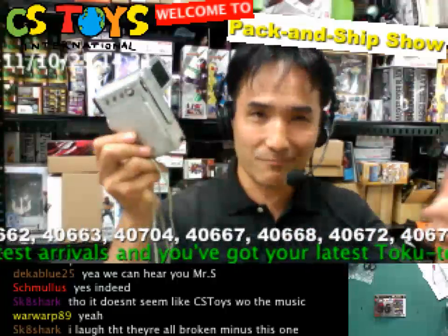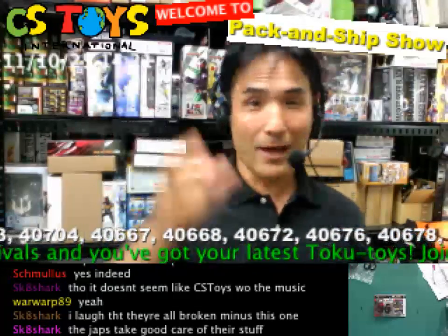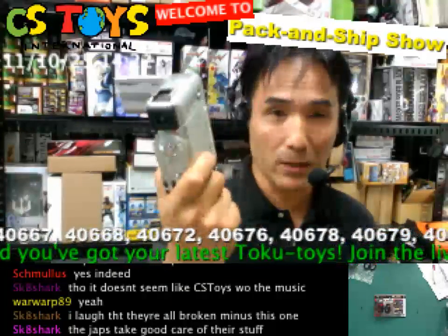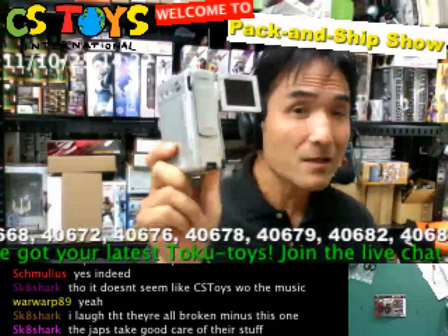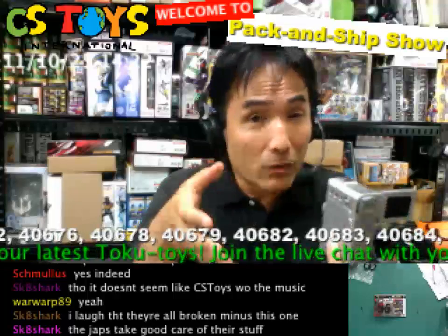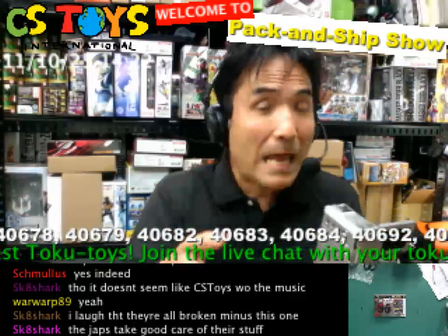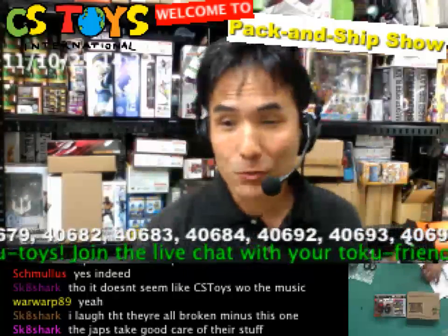Just before we started the show it stopped streaming. So we swapped it again, because we have the same model but a little bit newer. The camera we've been using for demos — you know, all the close-ups — is the one that's up there now, what you're looking at.